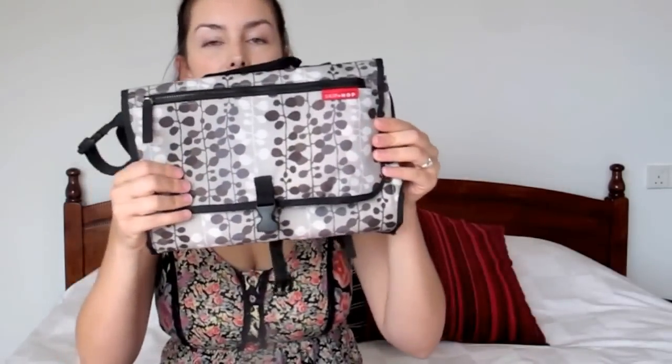I purchased this bag wanting something kind of small that didn't necessarily look like a girly diaper bag — I was hoping my husband would also carry it sometimes. I was also given this small diaper bag as a gift from Skip Hop, and I really like it. This smaller one is more for our short outings.